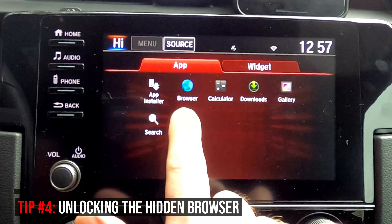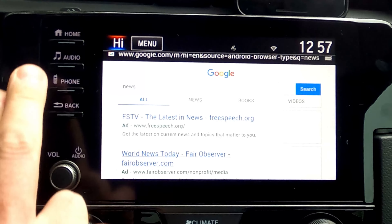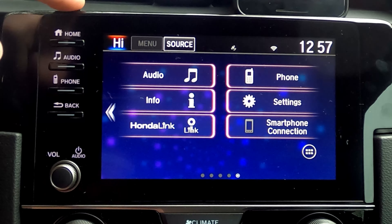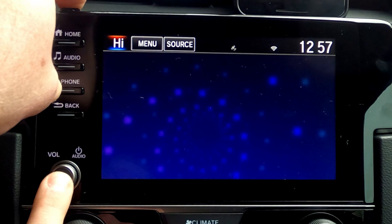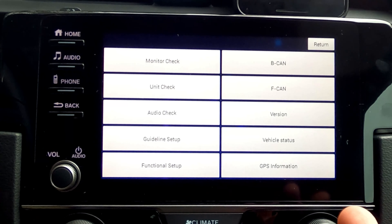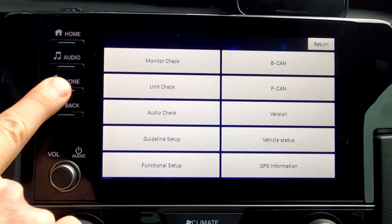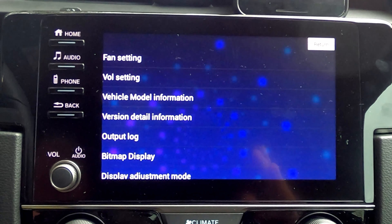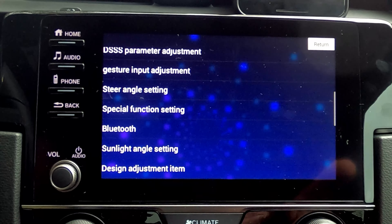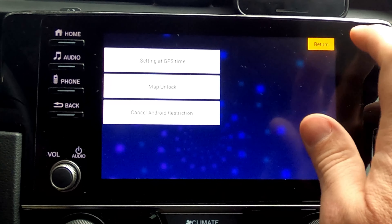On mine you'll notice there's access to a browser where you can check out news and different things, but you have to unlock it first. To do that you need a couple of hands: put your finger on the Volume button, the Phone button, and the Dimmer switch all at once and hold all three. A screen will pull up — select the bottom option. You can explore different things in that menu, but to go further, hold the Phone button and another secret menu appears. Scroll through and find 'Special Function Settings,' then select 'Cancel the Android Restriction.'